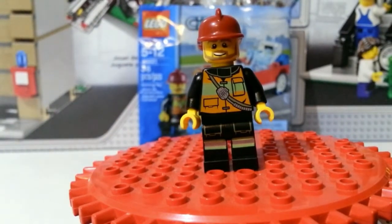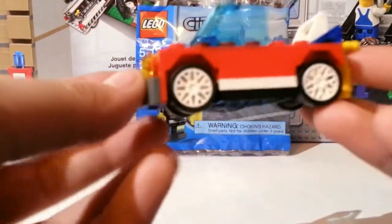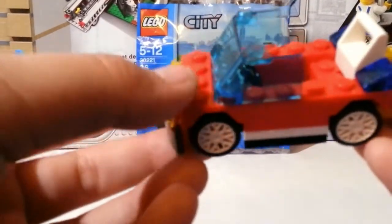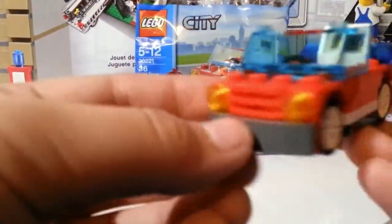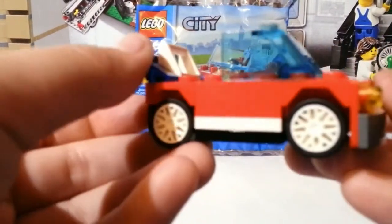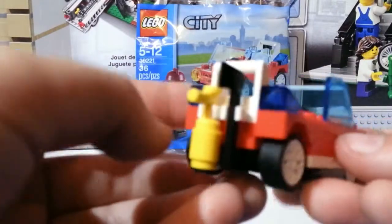Now let's look at the little car you get. Here's the car, and to me this doesn't really look like a car — it looks like a clown car because this is really, really tiny. Let me count how many studs it is: two, three, four, five — this is seven studs long and four studs wide. To me that's not a car, that's a clown car — that's a little RC car that you get in a cereal box sometimes.